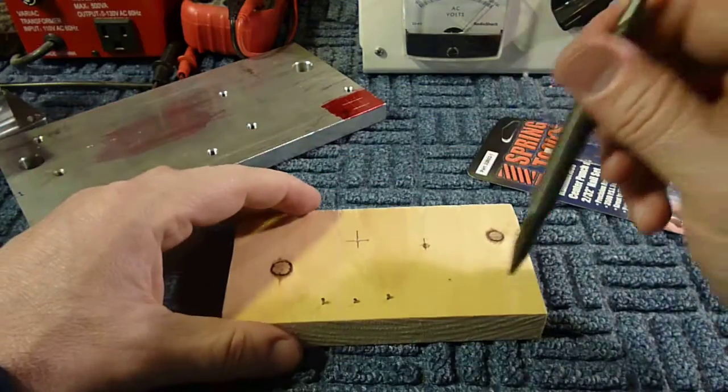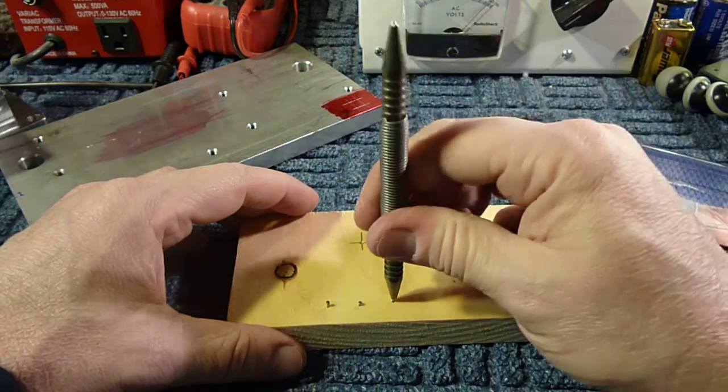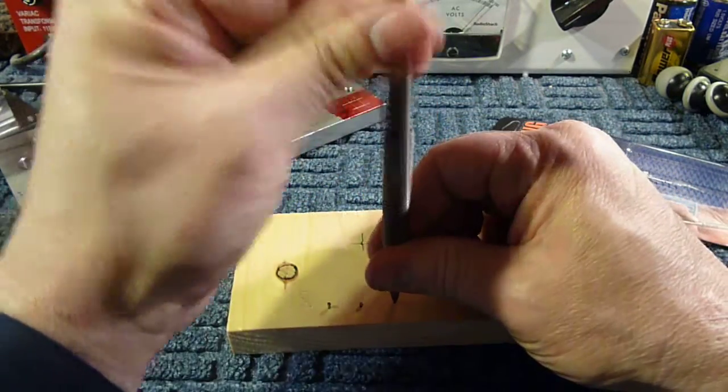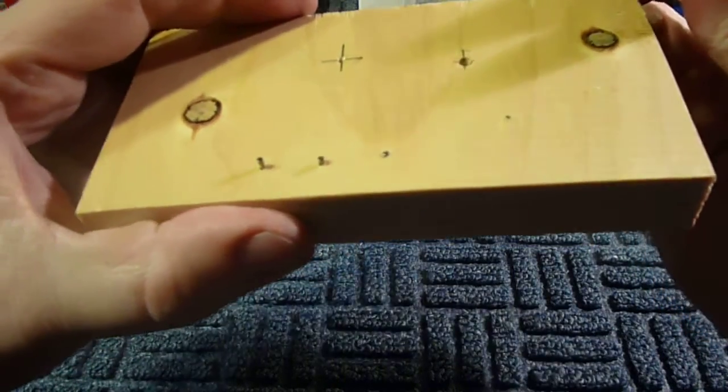I'm turning it over to the nail set side. I'm going to center it on there and just pull it up gently — and you can see that one put it in pretty much flush.